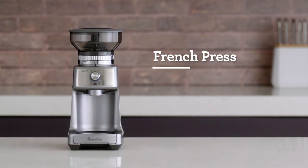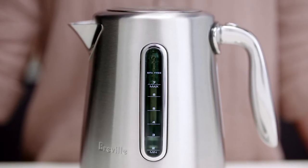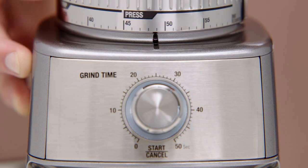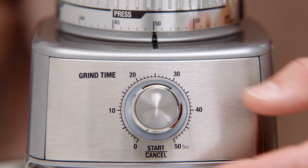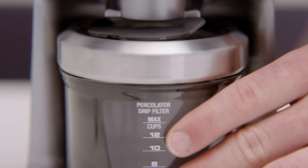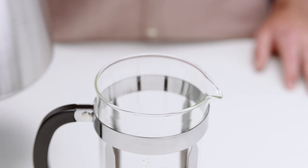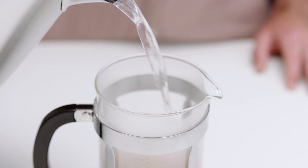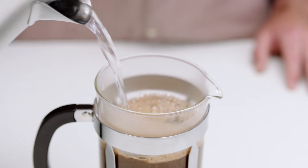To master the French press, we recommend you heat water using a temperature kettle to 200 degrees Fahrenheit, which is the ideal temperature for brewing coffee. The recommended grind size setting is 50 for French press and ranges from 46 to 55. Select the grind amount for the number of cups you're brewing, then hit the start button and get grinding. Once completed, pour your ground coffee into the plunger. Fill the plunger with the heated water and pour using a swirling manner — this ensures the ground coffee is evenly soaked. The bloom should reach the top of the plunger vessel. Don't add the plunger just yet.